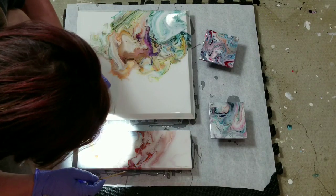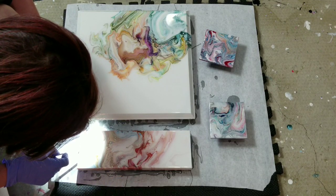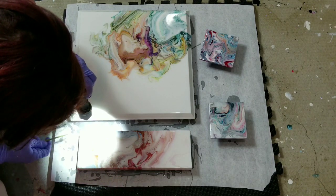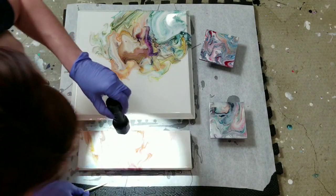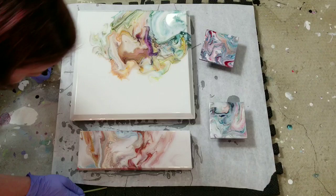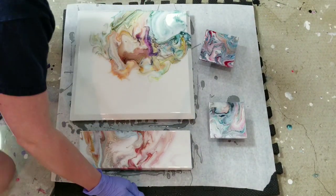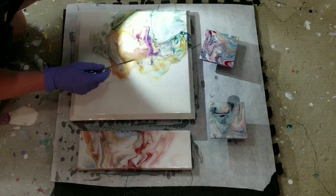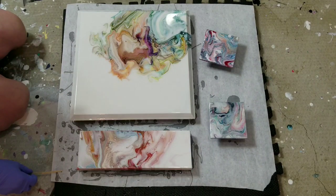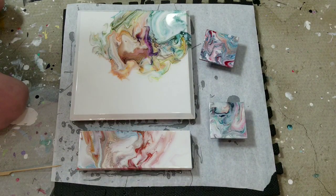The copper and gold are going to be so pretty. This piece has way too many air bubbles — I've got to get them all.